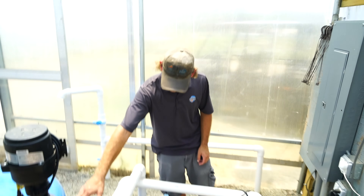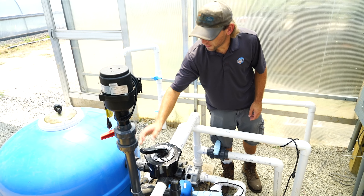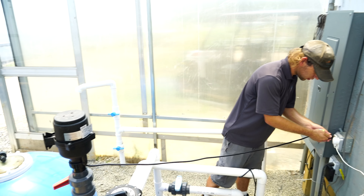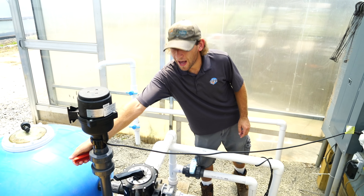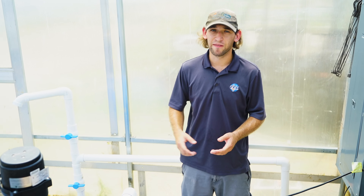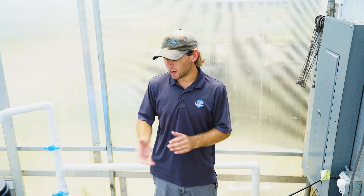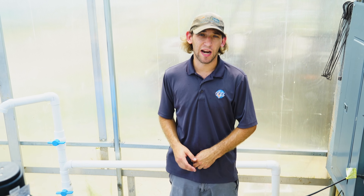From here, on the multi-port valve, you're going to turn this to rinse. Then you plug in the blower and turn this valve. We're going to let that blower churn up the K1 micromedia for a good three to five minutes — it depends how often you backwash your filter, but I would recommend about every three to five minutes, especially if you're doing it on a weekly basis.